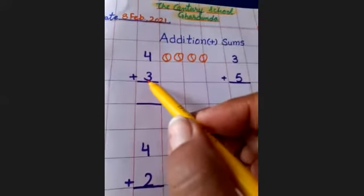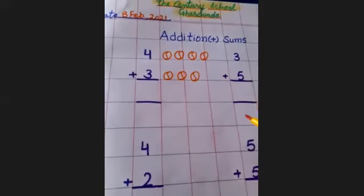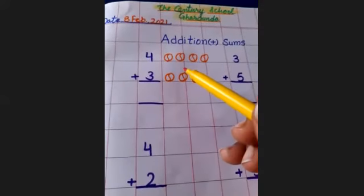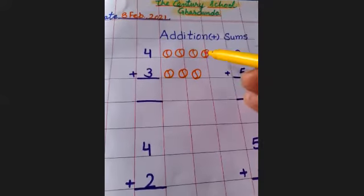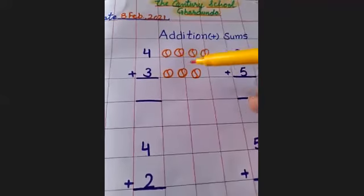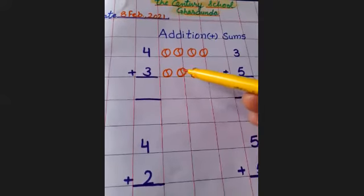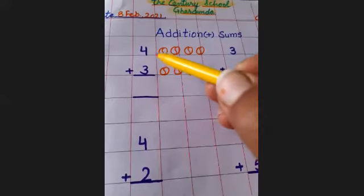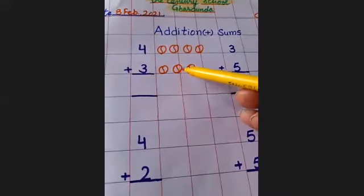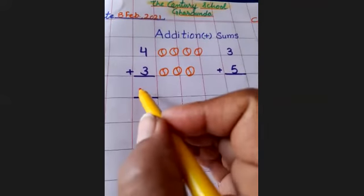Next number is three. Draw three balls: one, two, three. Now you have to count these balls: one, two, three, four, five, six, seven. How many balls you have? Seven.